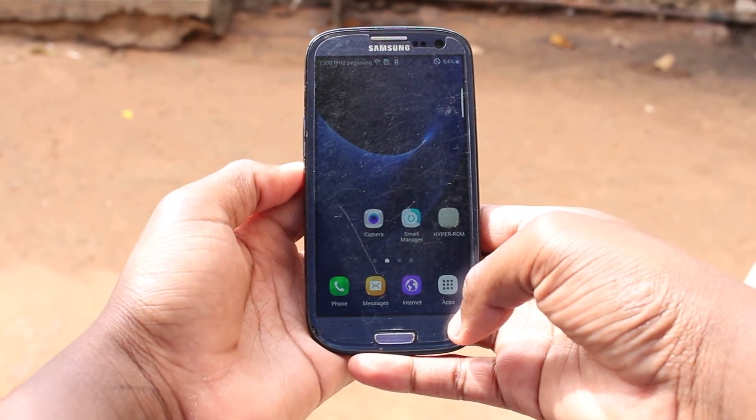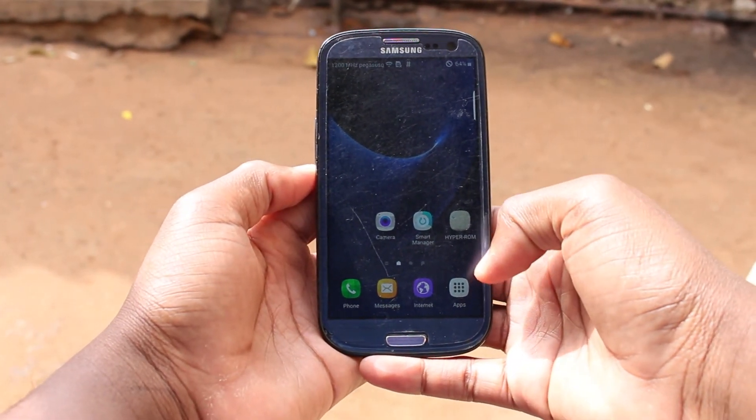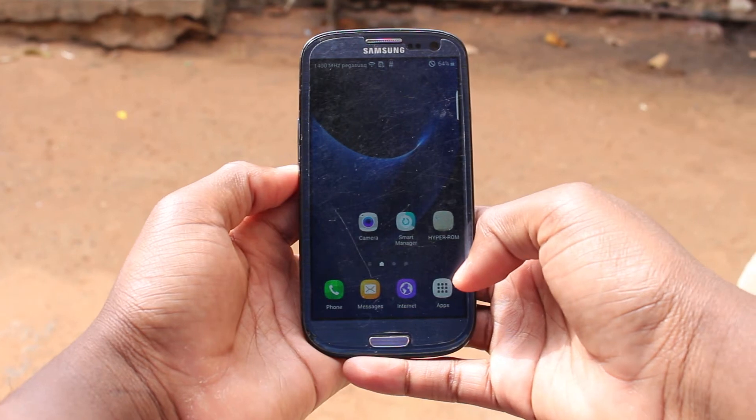There you go guys. Now you've got the TouchWiz interface from the Galaxy S7 on your Galaxy S3.